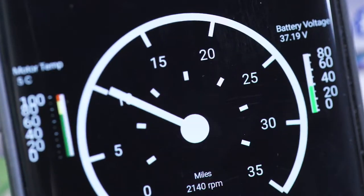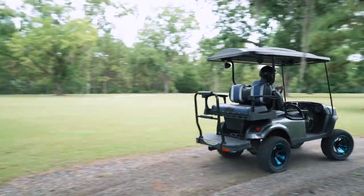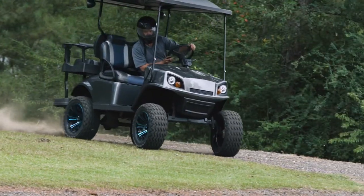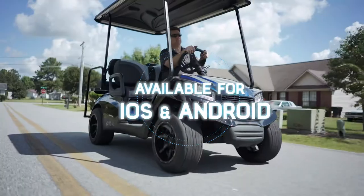You can even set the programmer to below OEM settings for safety or power saving purposes. The Bluetooth app has a built-in speedometer, one-click lockout feature, motor temperature and battery voltage gauges, and a diagnostic alert to send to your technician. The app is available for Apple iOS and Android.